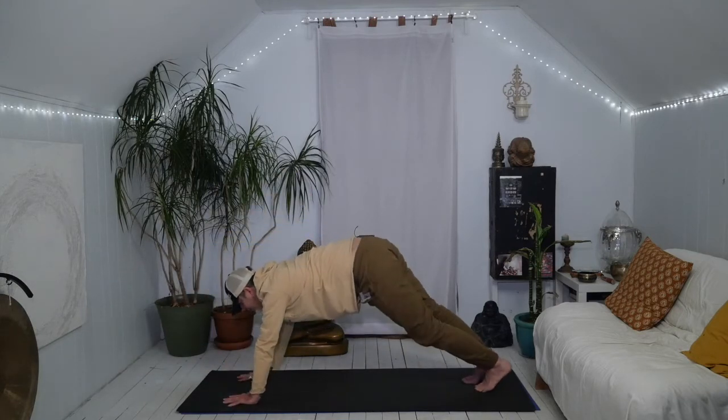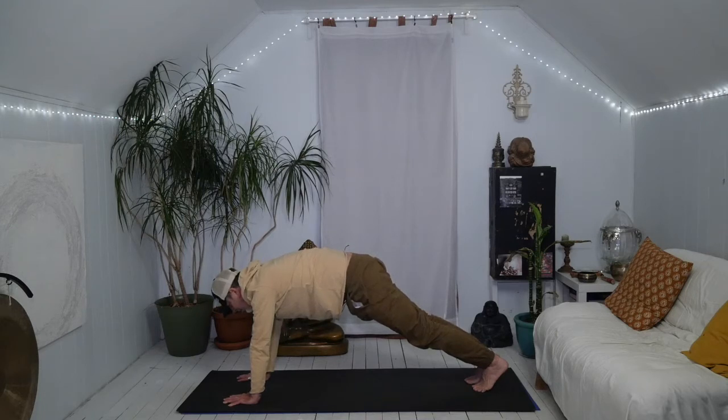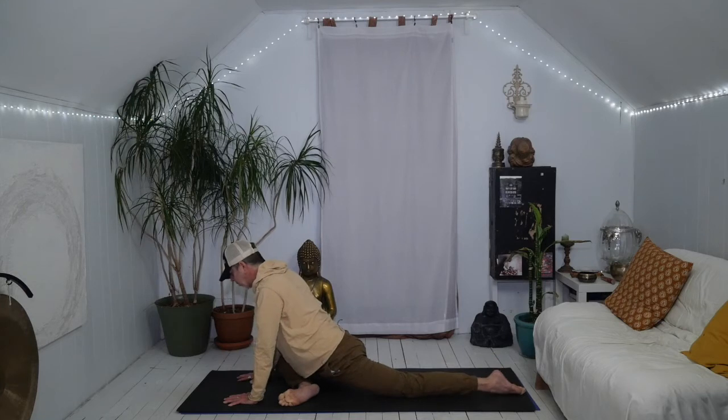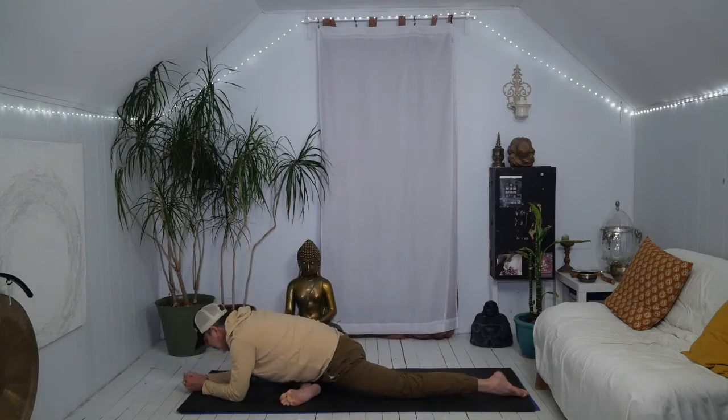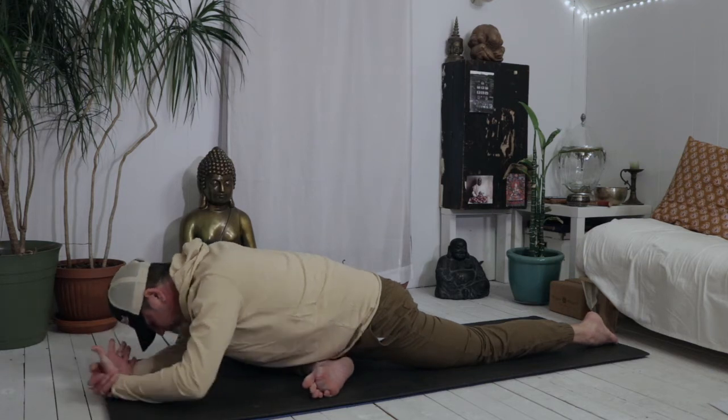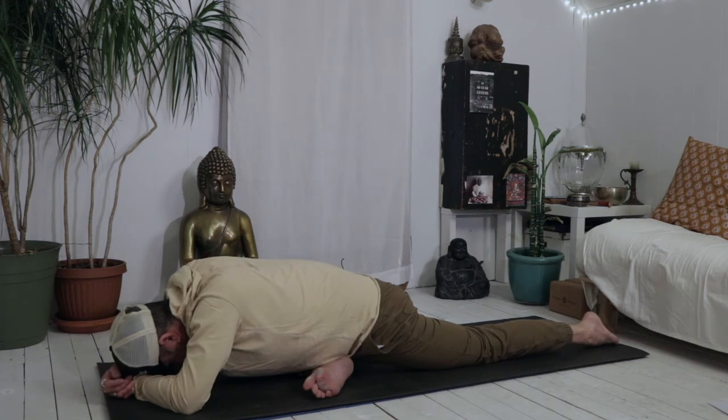Exhale — both hands down around that left foot. Step it back. Plank. Breath or two. Keeping in plank, let's do pigeon right side. Right shin comes forward, drop the left knee, point the left toes, drop the elbows down. Big inhale, slow exhale. I've been watching some of the past videos I've been doing, and it seems like I talk so much in pigeons. So today I'm not — just breathe. A moment here. One more breath.